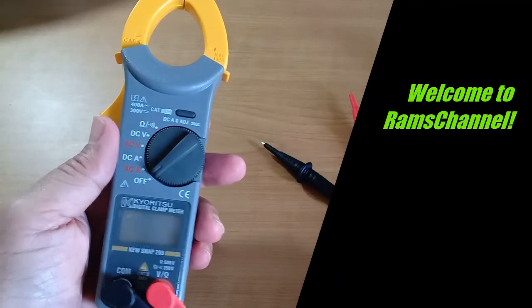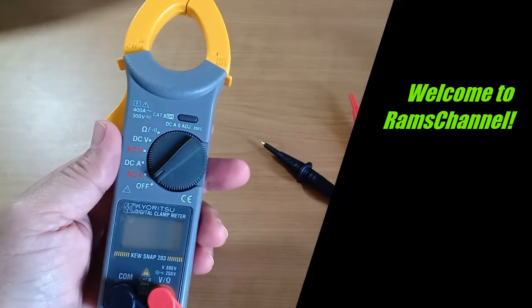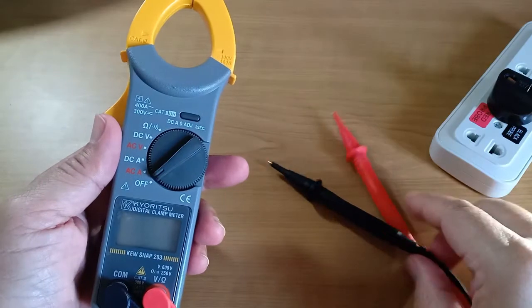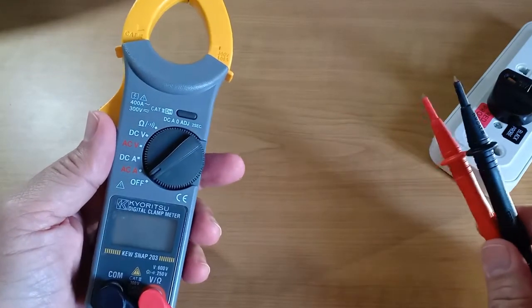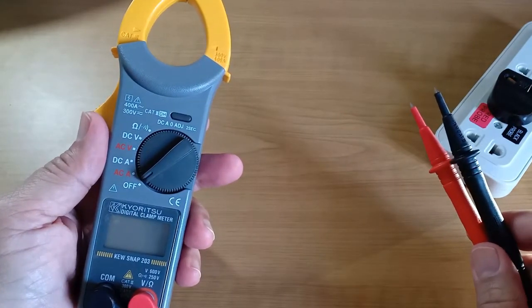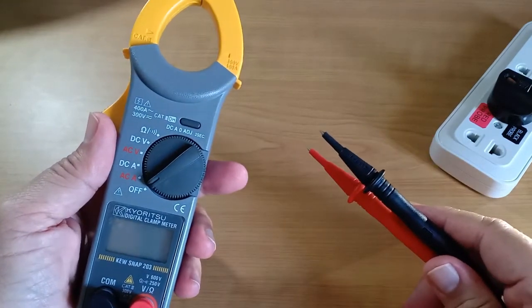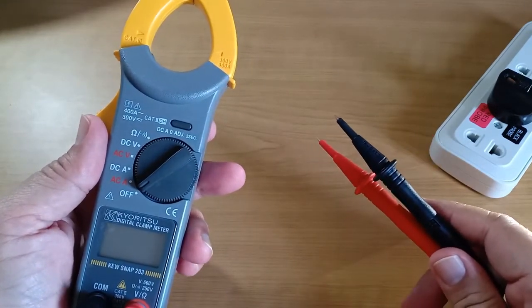Hello everyone. This is the Kyoritsu Kew Snap 203. I don't know how popular this brand is, but this particular model, I believe, is one of the underrated AC-DC clamp meters out there that can measure both AC and DC current. It is well made, a typical Japanese quality device that doesn't cost too much.